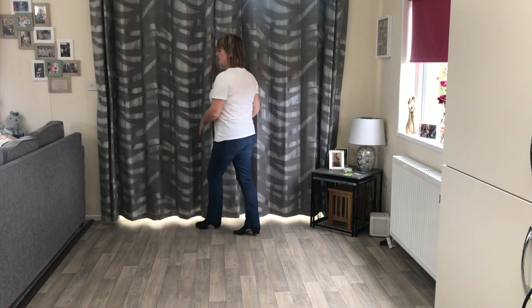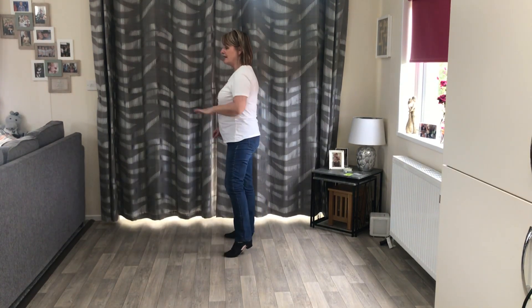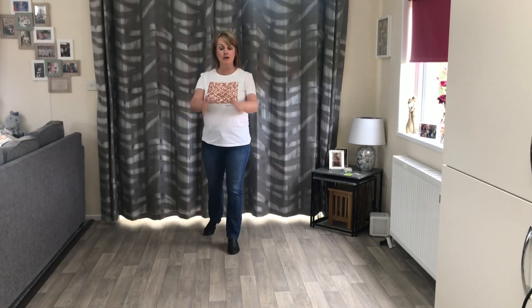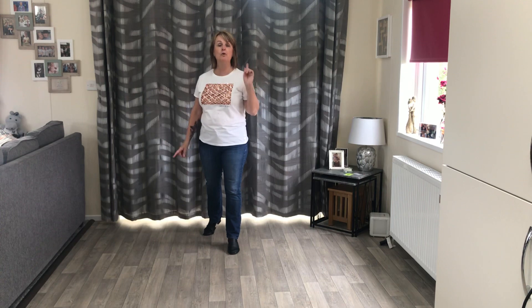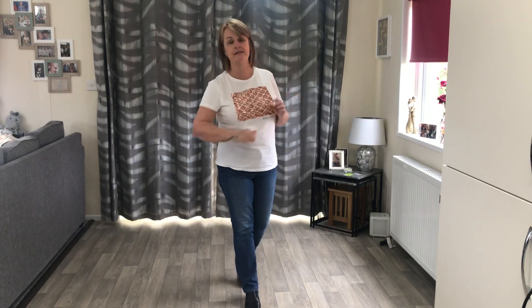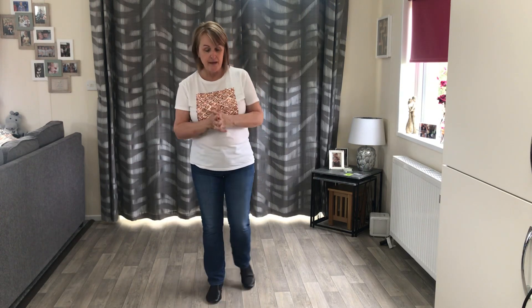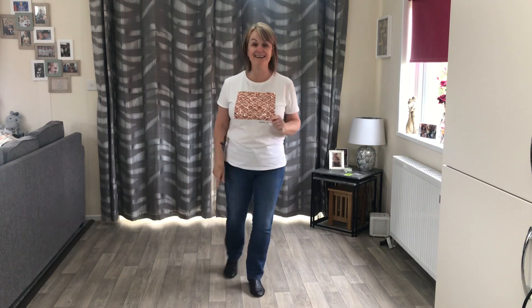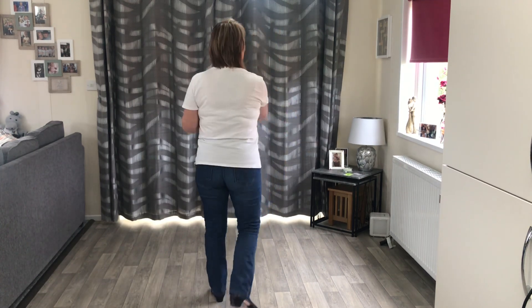For your left: cross rock, side rock, sailor quarter turn to 6 o'clock. Then you either do a shuffle forward or a full triple over your left shoulder — left, right, left — and you're still facing 6 o'clock. Then go back to the start.